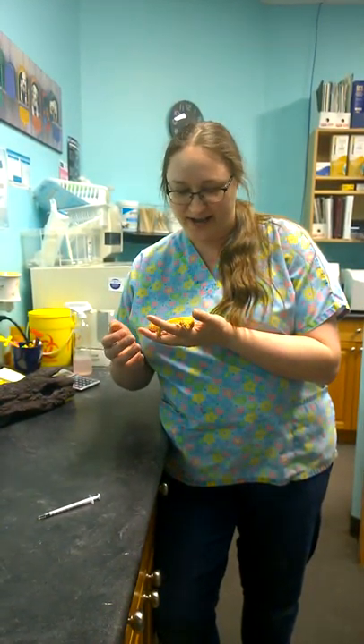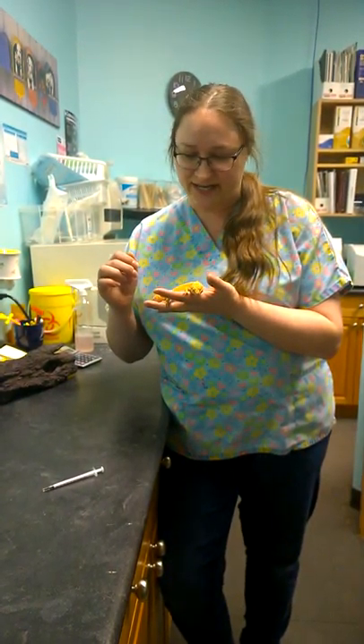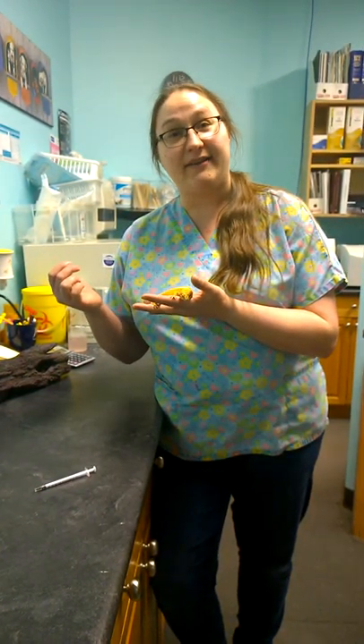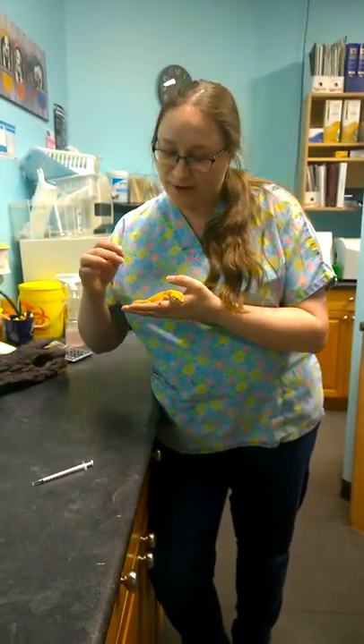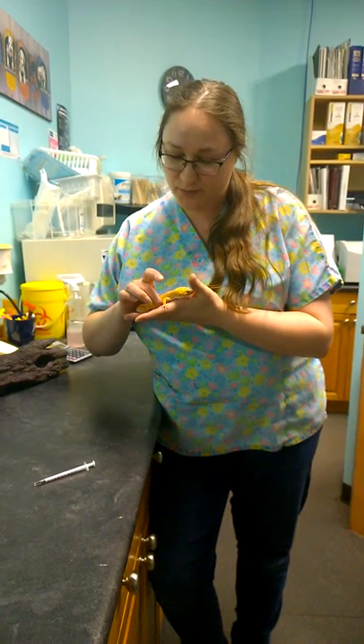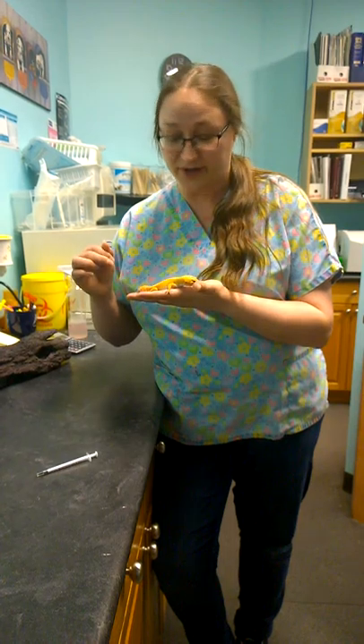This is a little video on how to restrain your gecko if you need to check for injuries, stuck shed, or give oral antibiotics. My little girl has a little bit of a sore in her mouth from eating a superworm. She is about seven months old, so it might have just been a little hard for her.